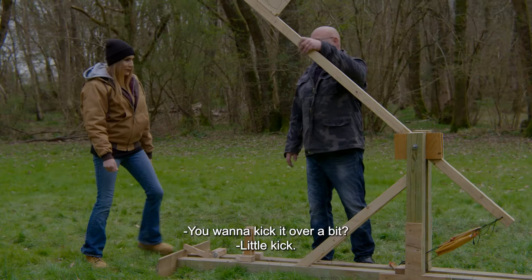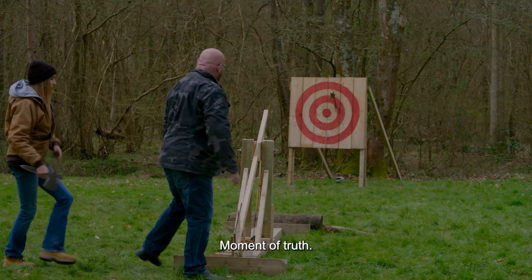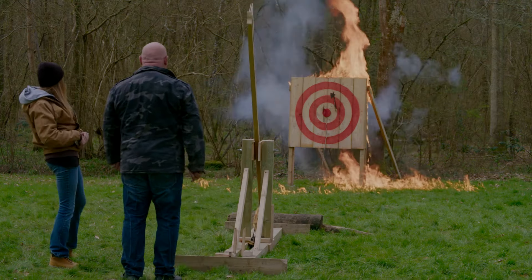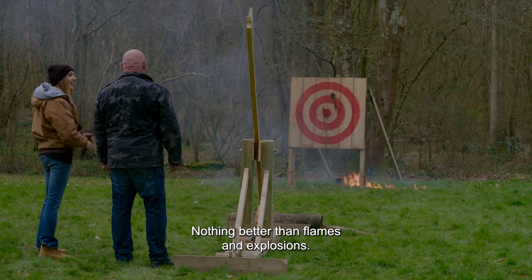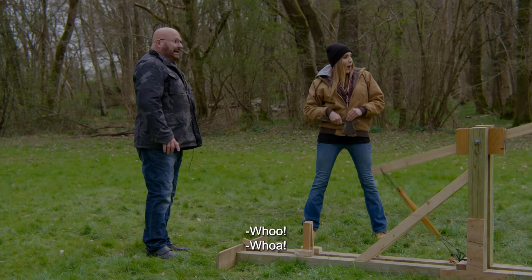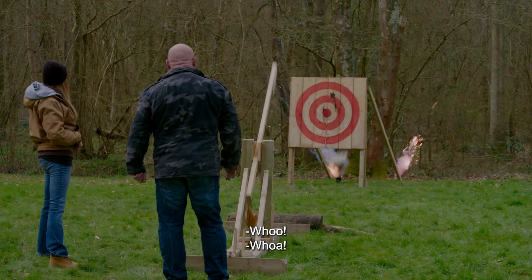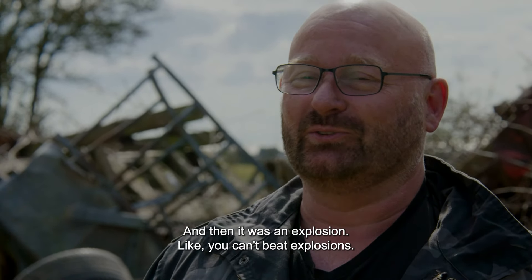You want to kick it over a bit? Little kick. Moment of truth. Whoa! We hit it. Nice work. Great shot. Nothing better than flames and explosions. I really did hit bullseye with this one. I think it's because I was focused so much on it, but I wanted to find out what happens when I hit that target. And then it was an explosion. You can't beat explosions.